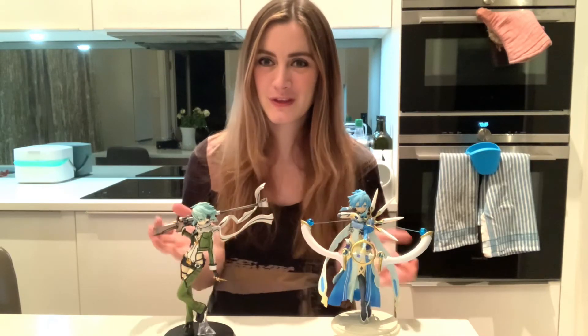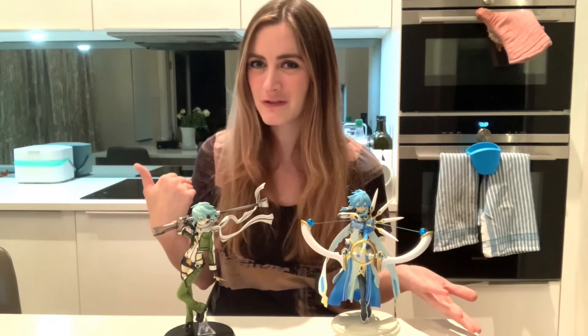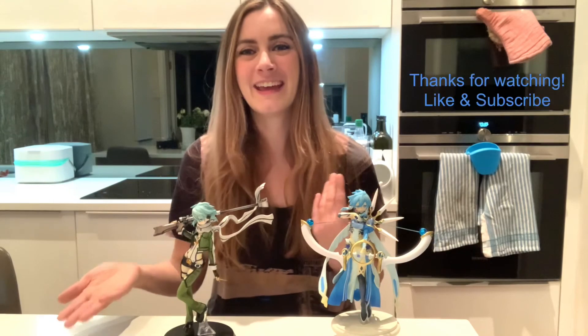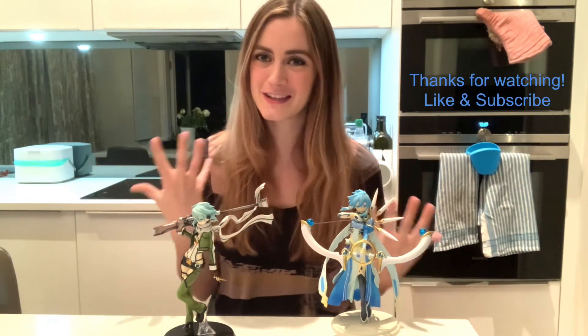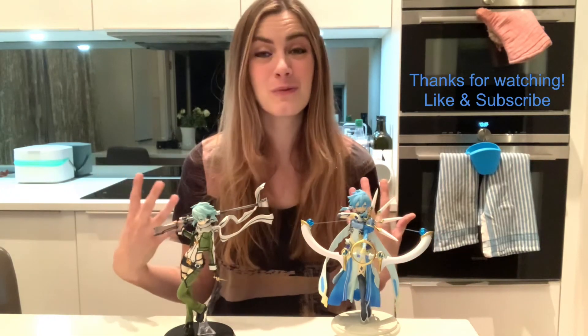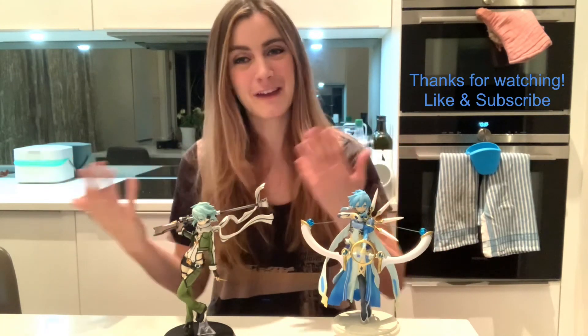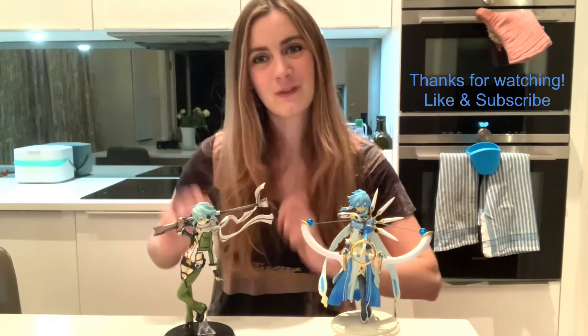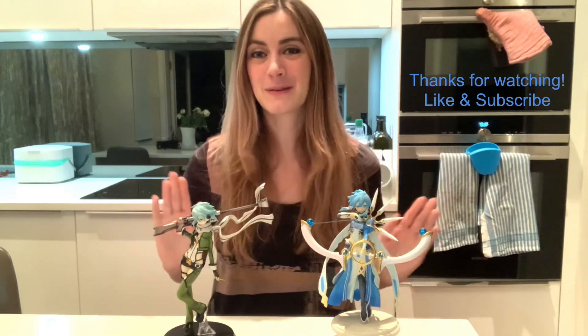If you enjoyed this review, please like and subscribe — it really does mean something. Tell me your thoughts on the two figures. Do you think I was too generous with my scoring, or too harsh? I'd really love to hear. And let me know how you're finding all of my unboxings and reviews so far. If there's anything you want me to make into a video, I'd really love to hear because I'll definitely put it in the works for the future. Anyway, I'll speak to you soon guys — see you next week. Bye!